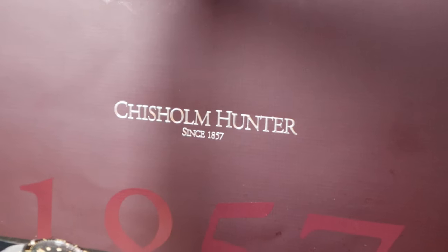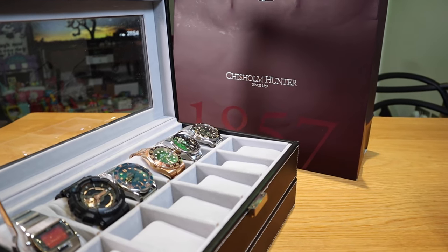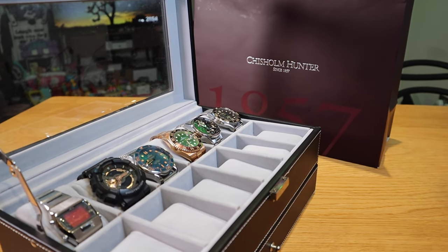I immediately headed down to Chisholm Hunter, whose staff was extremely friendly. They even offered me a glass of Prosecco, which I had to refuse because I had to drive. I really want to thank them for spending all their time looking for the last remaining model. I'm really excited to do the unboxing and demonstrate to you how cool this watch is, so let's get into the unboxing!